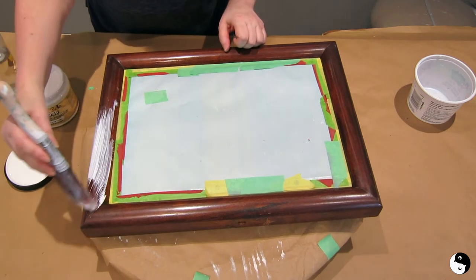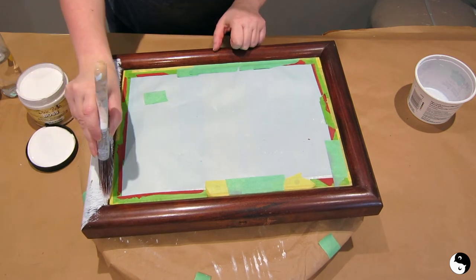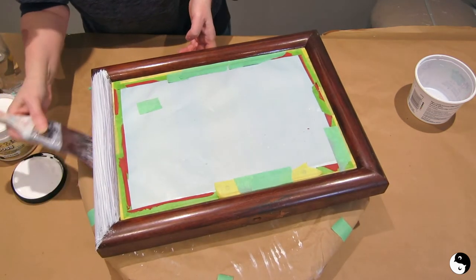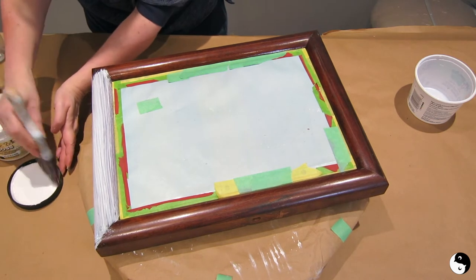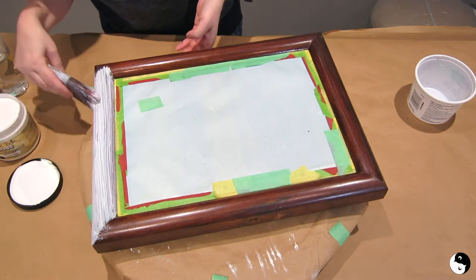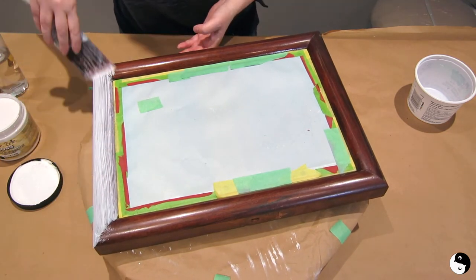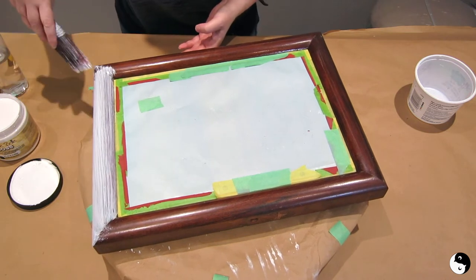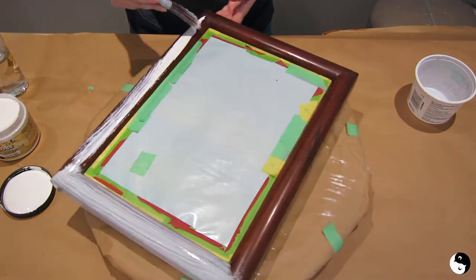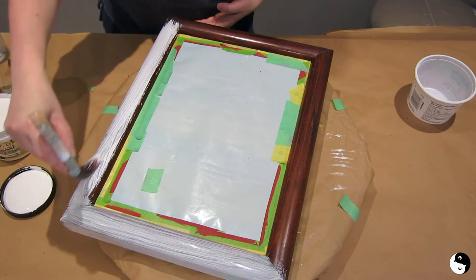I'm just going to start brushing the primer on and get the sides. After that's on I'll take some long strokes with the grain to neaten it up, and then I can move on. You can also spray this primer — I might try that later since the weather is gorgeous today.